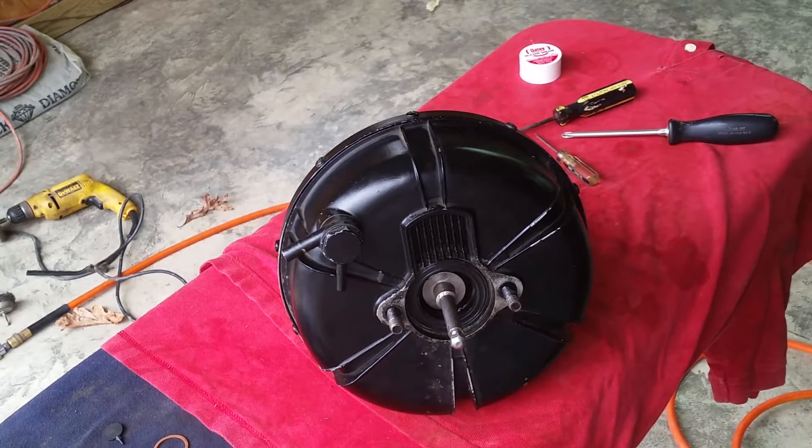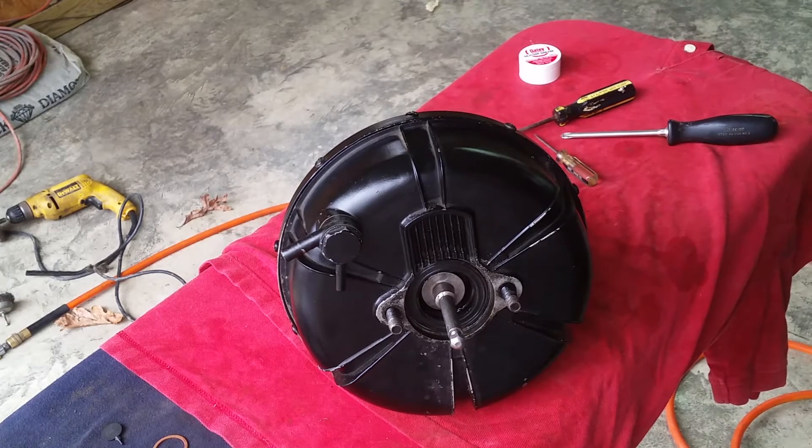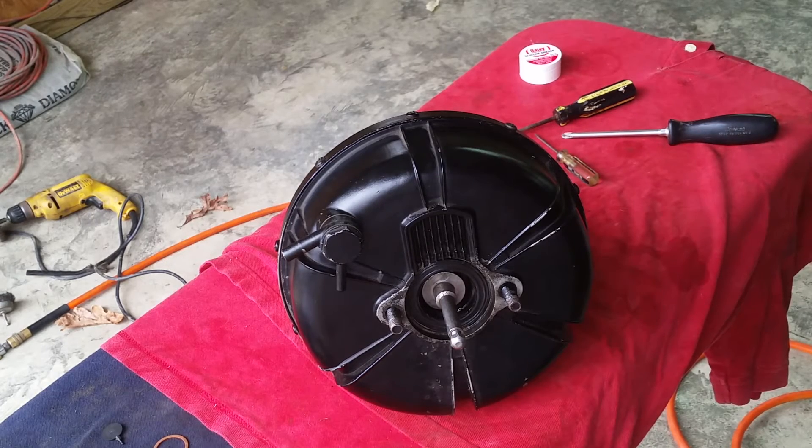Got all the screws back in. I'm going to go ahead and install it back in the car - just reverse the way you took it off. Just reverse it and put everything back the way it was - stick it in the firewall, go inside, bolt it up. Make sure you get that C-retainer in there good so it doesn't come apart on you as you're going down the road.